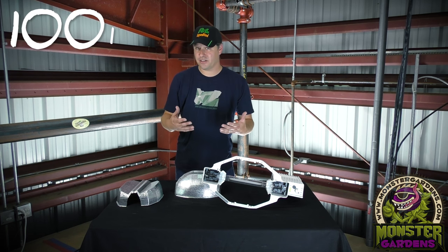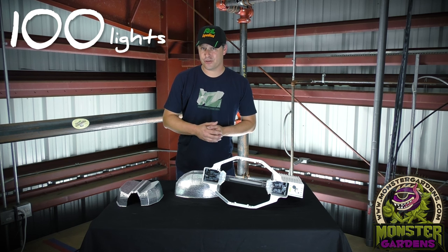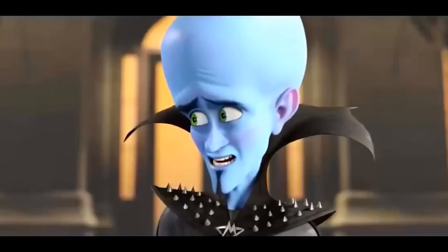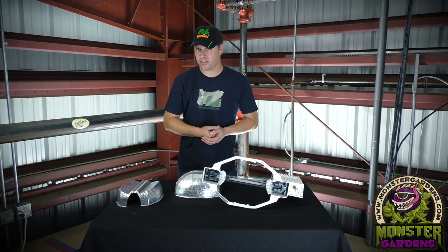What does this mean? In a room of 100 lights, to keep numbers round, this means that you can literally shed 15 fixtures — run 85 lights instead of 100 — and still maintain that same micromole output at the canopy level. This is huge in terms of energy consumption as well as initial cost to the startup.